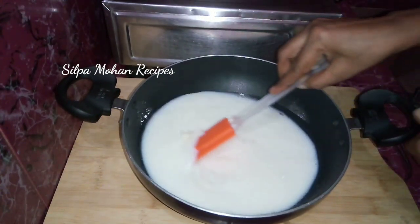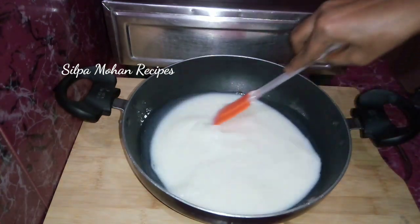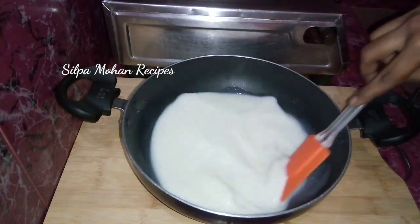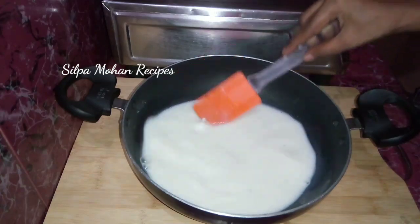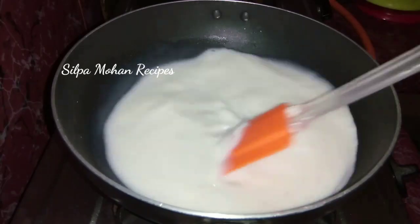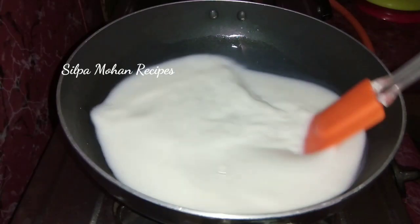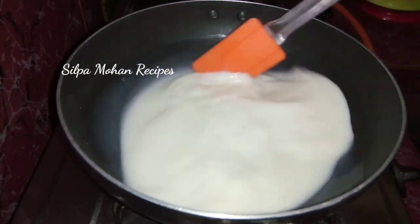Now, mix it well. Let's mix it well from the bottom to the top, finishing from the bottom area.